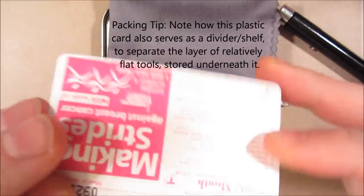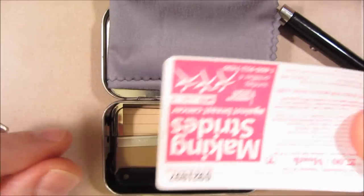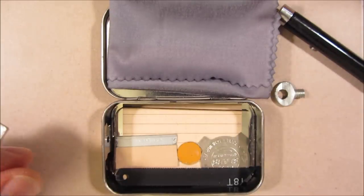This is just a plastic subway pass card from a long time ago. It helps act as a shim for certain kinds of locks.